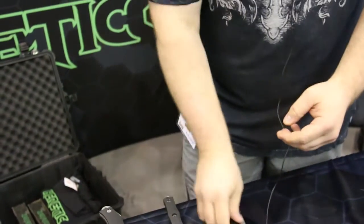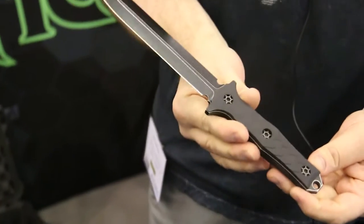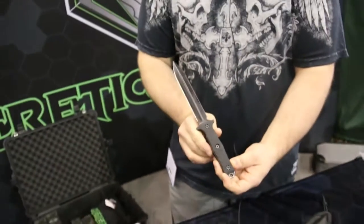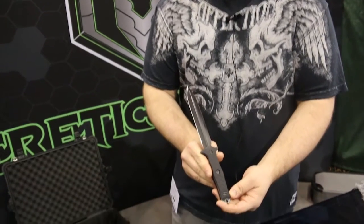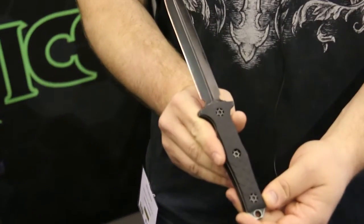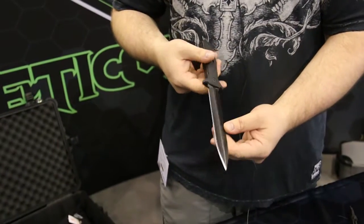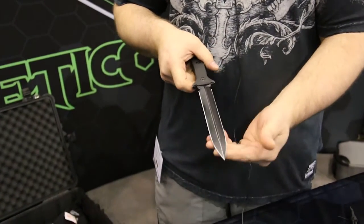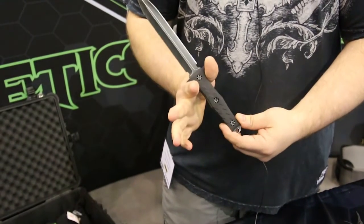In addition to my folder this year, I also came out with this double-edged dagger made out of 154CM, also featuring 6061 T6 aircraft aluminum with a hard coat anodize over it. This one's done in our battle worn black finish — essentially a ceramic coating that is distressed. New for this year, came out with it at Blade Show.